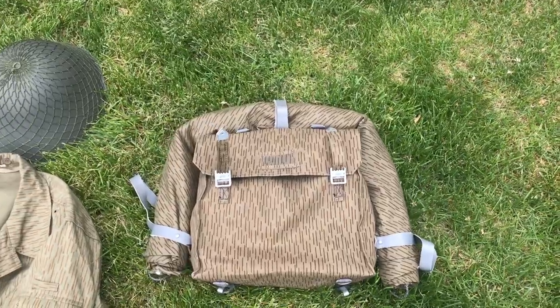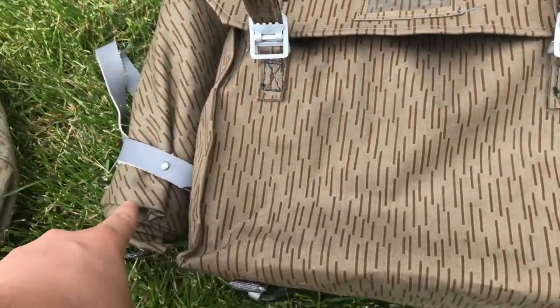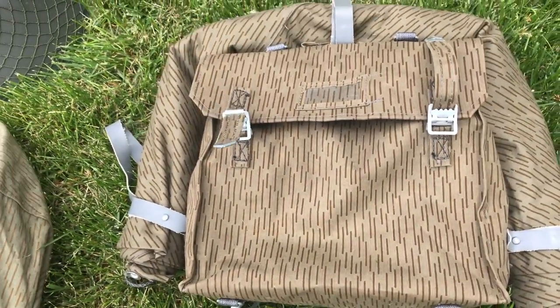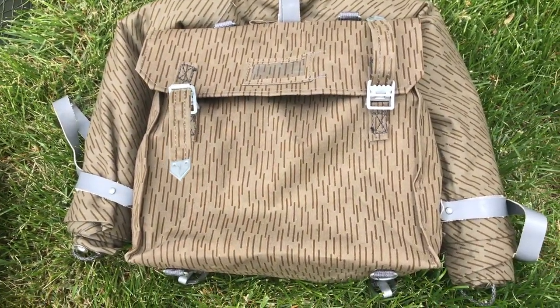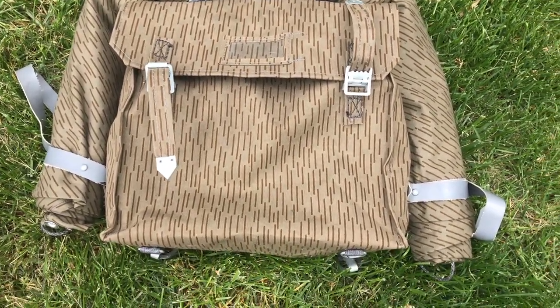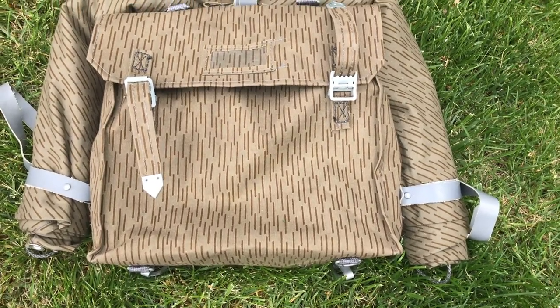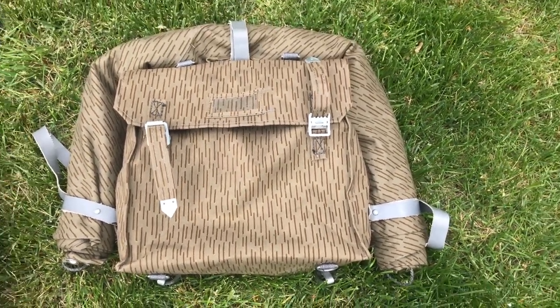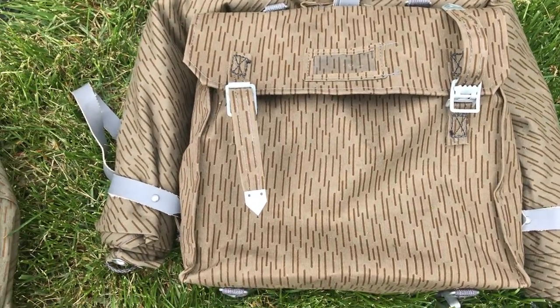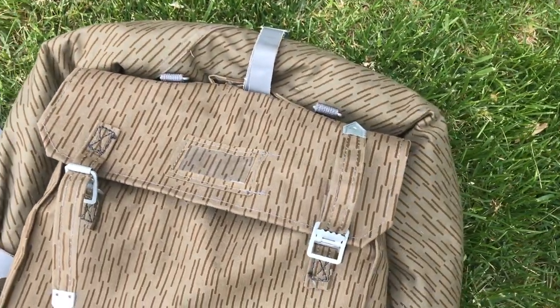Next, moving on to the combat pack — again, I'd go to Hessian Antique for this. This is just the pack, not the Zeltabon. You're going to find a better deal on Hessian Antique; they're like $10, maybe $11. It's a good deal and they're usually pretty good quality. A friend of mine has this as well, and it's not bad quality — not falling apart, not stained or anything. Hessian Antique is the way to go.